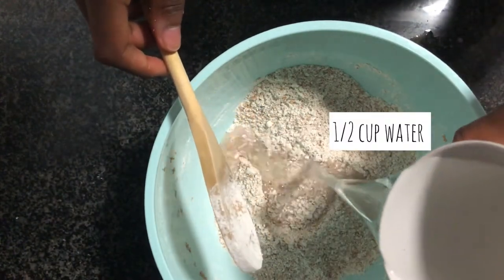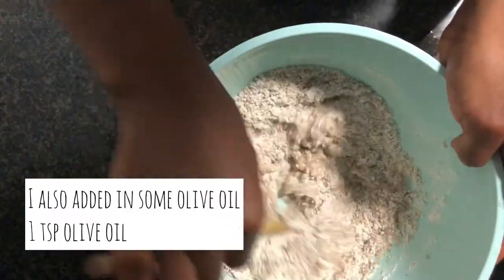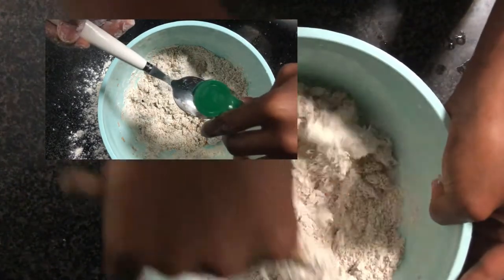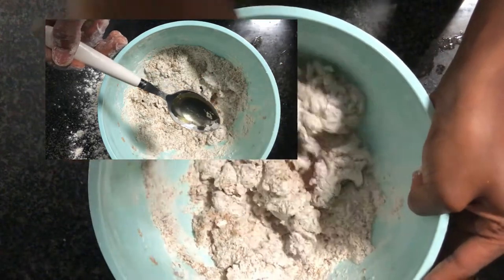After giving that a good mix, we're going to be adding in half a cup of warm water. You want to ensure that the water is not too hot, otherwise it'll kill the yeast, but also not too cool, otherwise it won't activate well enough. It should basically be the temperature you'd use to bathe a baby.